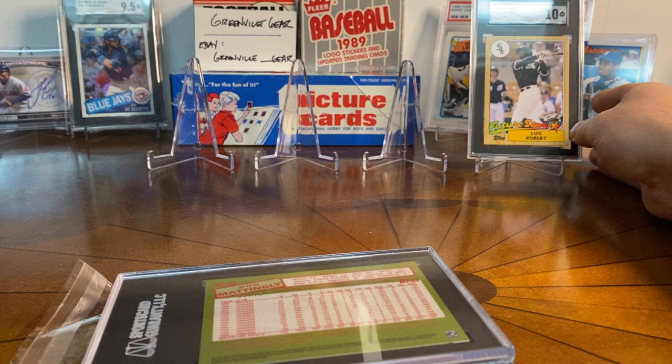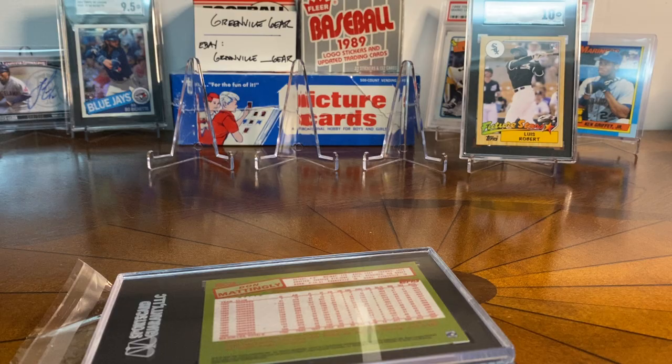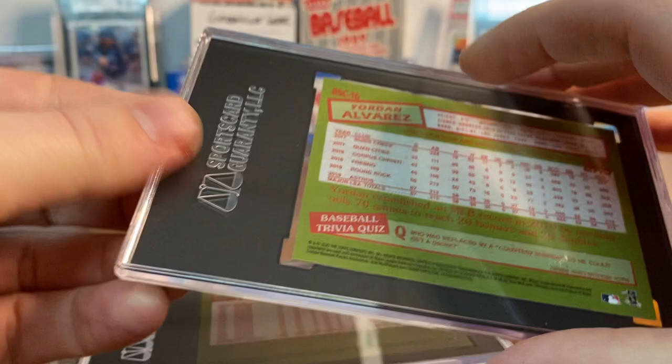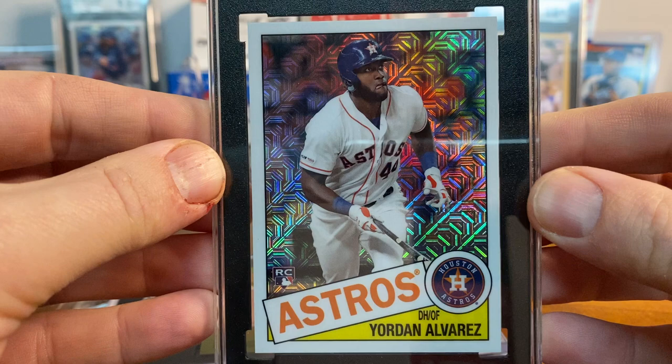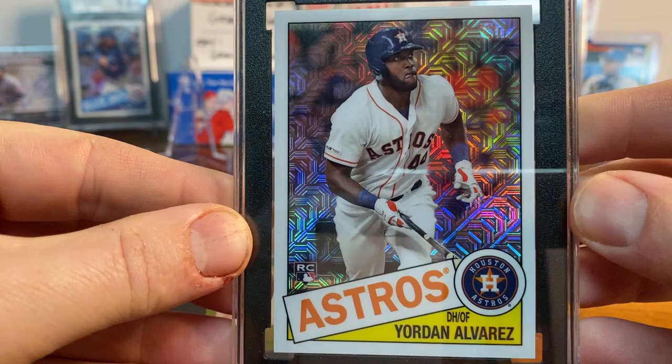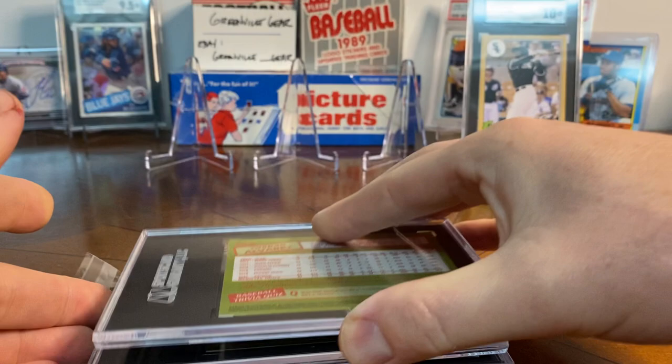Up next is a Yordan Alvarez 1985 Topps — same type of refractor from those box topper packs — and this one actually got a 10. I love this card, I think it looks really cool. I had a Bichette from the background that got a 9.5 in a different order, but this Alvarez I was excited to get as a 10. There's Yordan Alvarez in a 10.